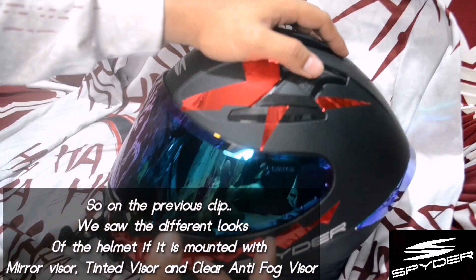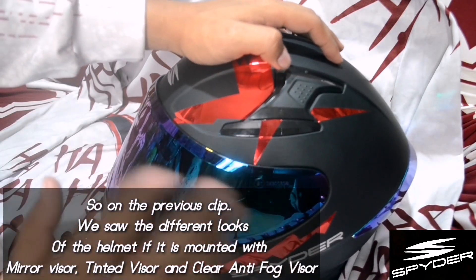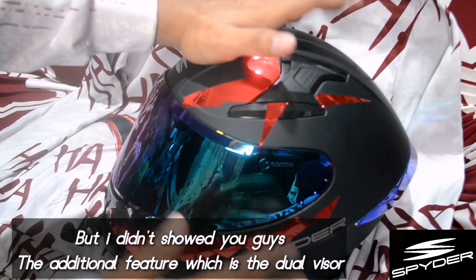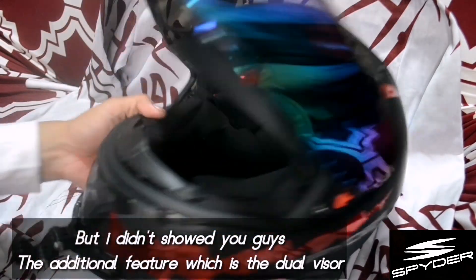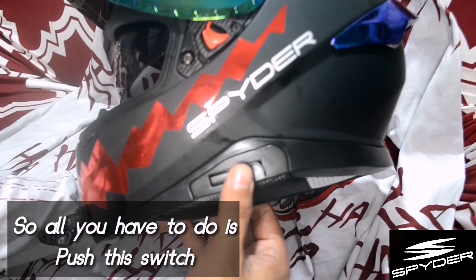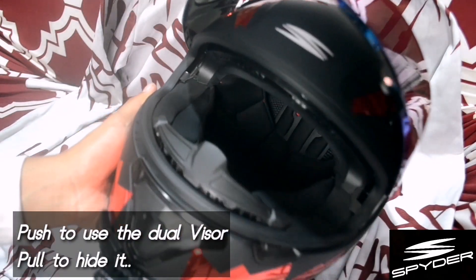Earlier guys, in the 360 rotation, we saw how it looks with the black tinted visor, chrome mirror visor, and the clear anti-fog visor. But we didn't show the additional features, which is the dual visor. All you have to do is just push this and push and pull — and it comes out.